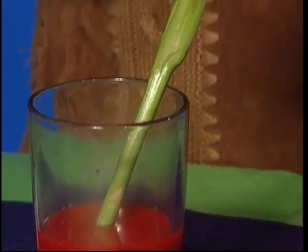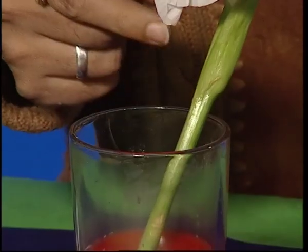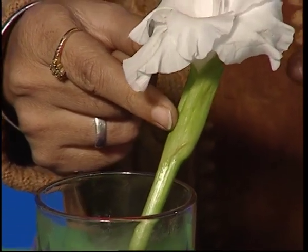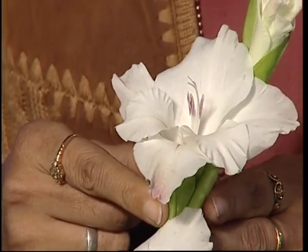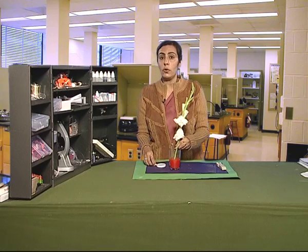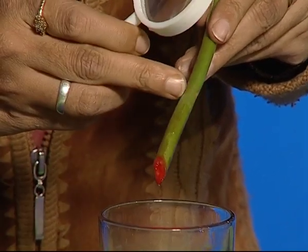This colour reaches the petals by moving through the narrow tubes present in the stem. These narrow tubes carry the water and minerals from the roots and take them to all parts of the plant. We can also observe the tubes in the stem.